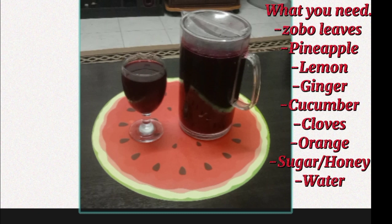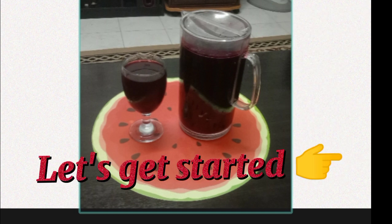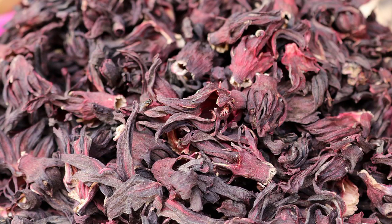So you need some zobo leaves, pineapple, lemon, ginger, cucumber, cloves, orange, some sweetening — you can use sugar or honey — and water. The very first thing we're going to be using is zobo leaf, which is called hibiscus. This is what it looks like.